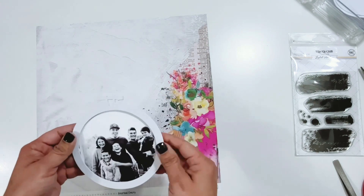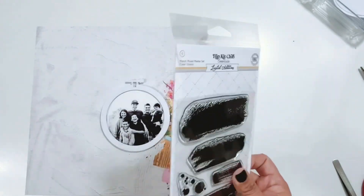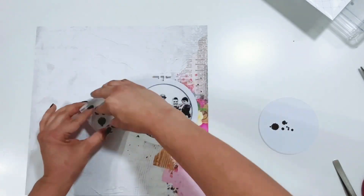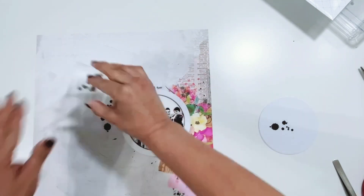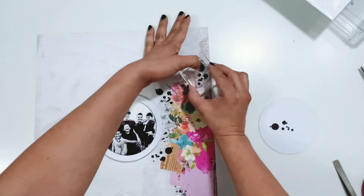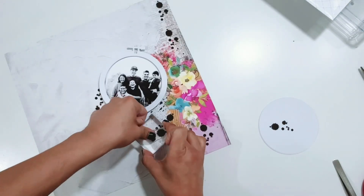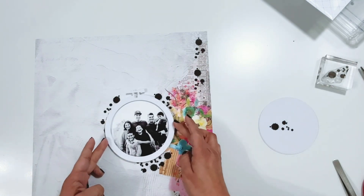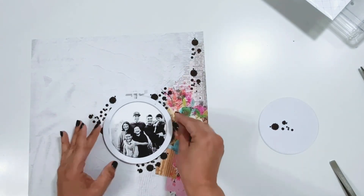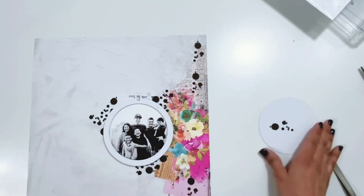I'm adding more foam adhesive to the back of the hoop and getting it stuck down to the layout, moving it towards the right where that cluster of florals and texture is. Then I'm pulling out the splatter marks stamp from the color kit — a smaller stamp with just some splatter marks — using black ink and stamping it all over the page, around the embroidery hoop and on the right side of the layout to tie it all together.